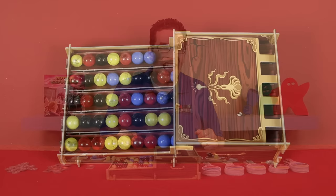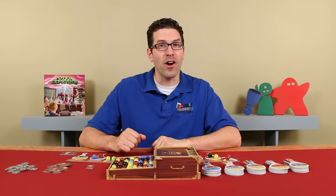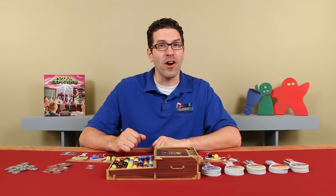And that's everything you need to know to play Potion Explosion. If you have any questions at all, don't hesitate to put them in the comments below, and I'll gladly answer them as soon as I get a chance. But until the next episode, thanks for watching.